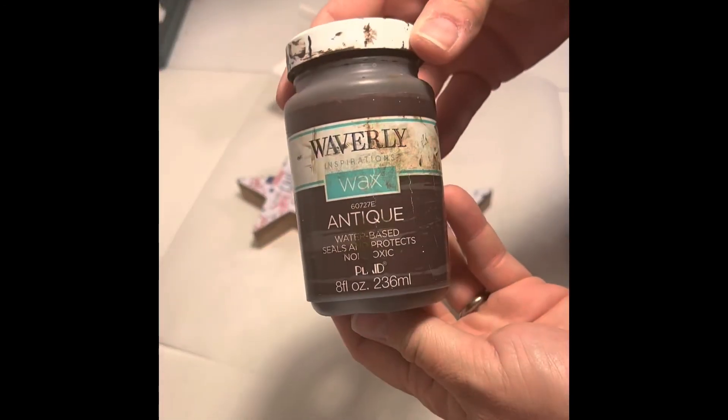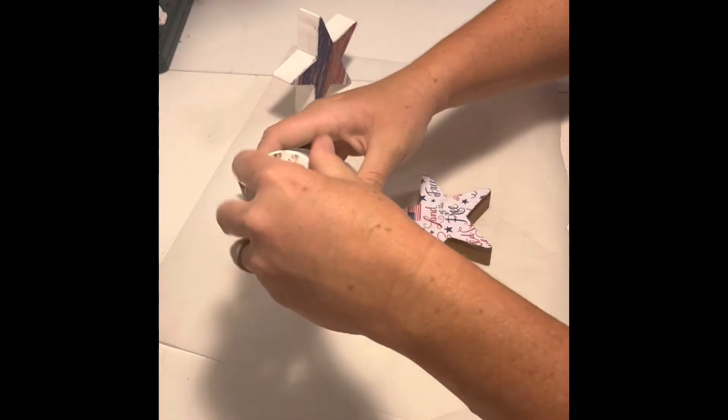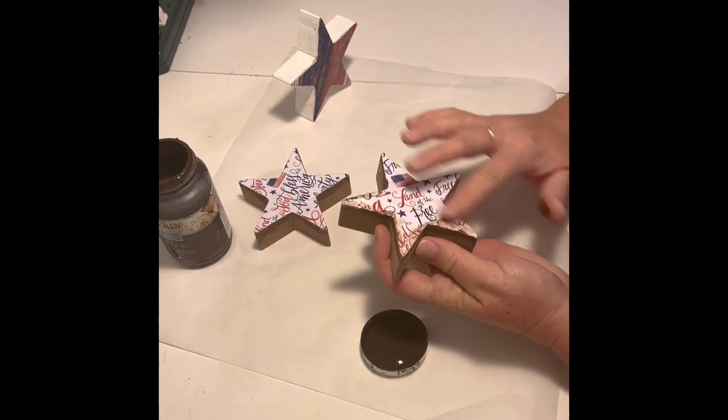With that dry, I decided to distress them with Waverly Antique Wax. I simply dipped my finger in the wax and rubbed it all over the paper and edges of the stars. And there you go — some cute 4th of July shelf sitters!